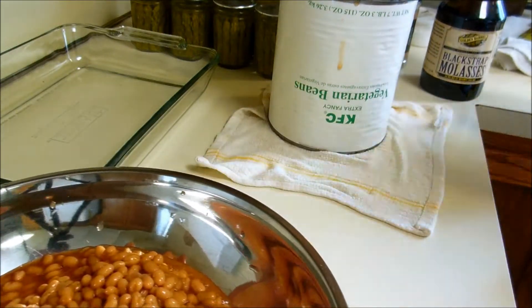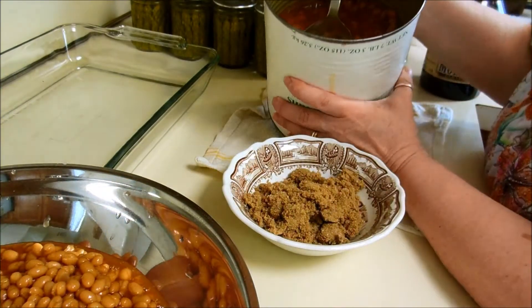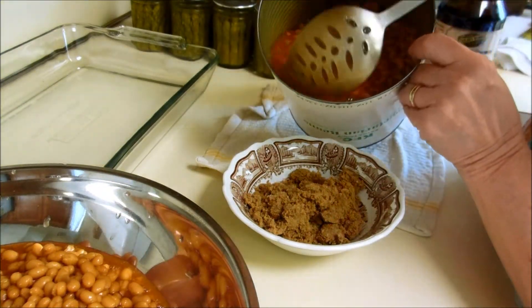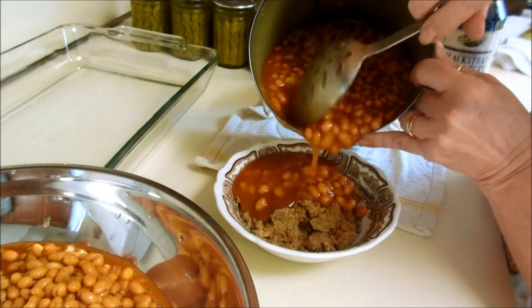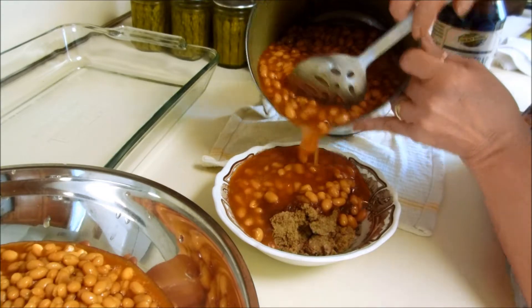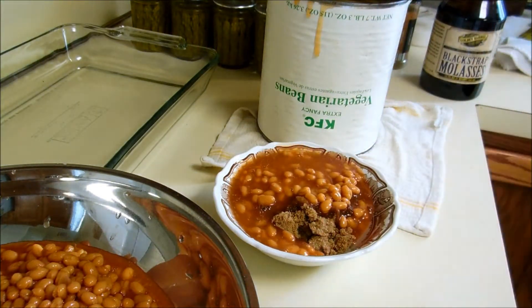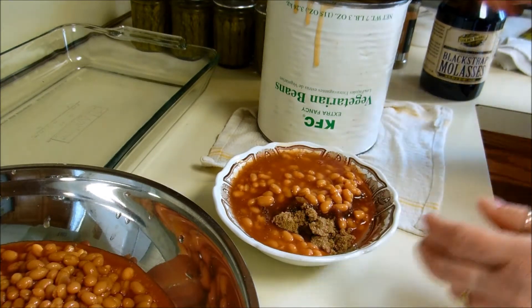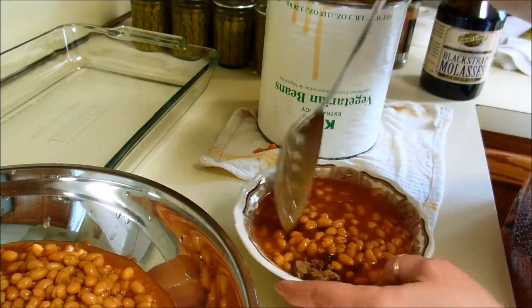I also have some brown sugar here. I did not measure it and it's a little hard, so I'm going to be pouring some of this juice in there to help soften it up. It'll just help some.